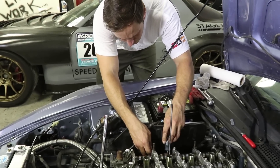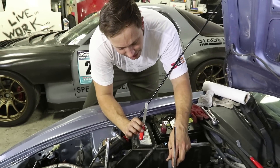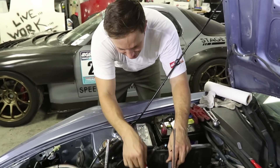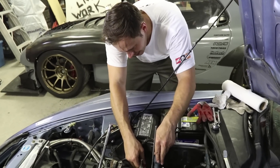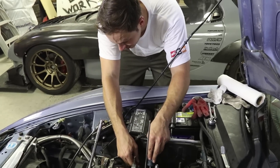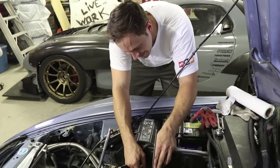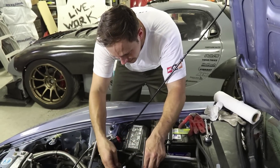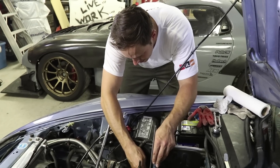PT's moved over to the exhaust side. The spec over there is 10 thou feeler gauge — it's not the same as the intake side. The shop manual confirms the factory specs are 8 to 10 thou on the intake side and 10 to 11 thou on the exhaust side. We're going on the tight end of the range, which gives a little more lift.